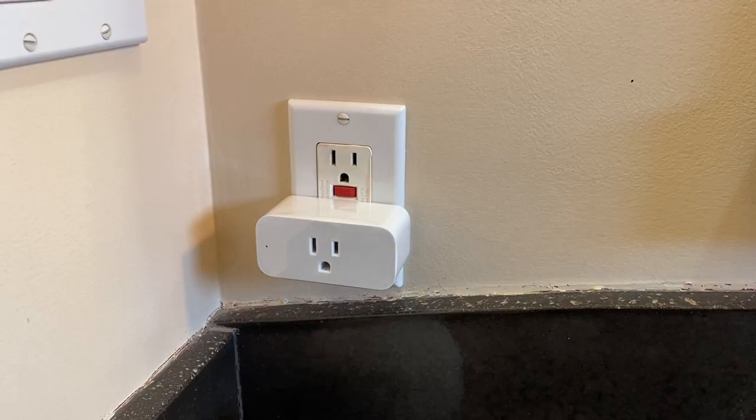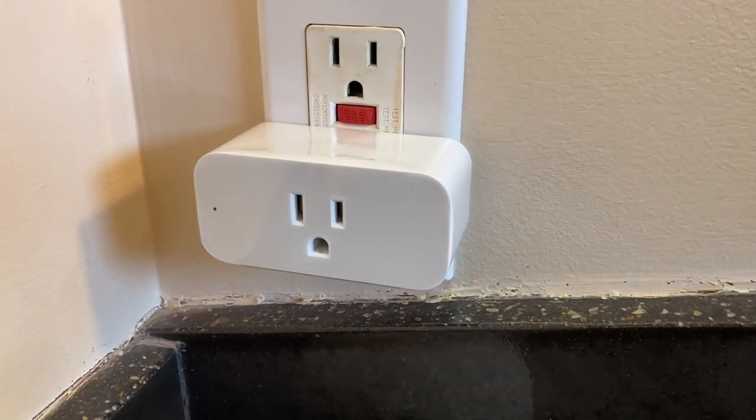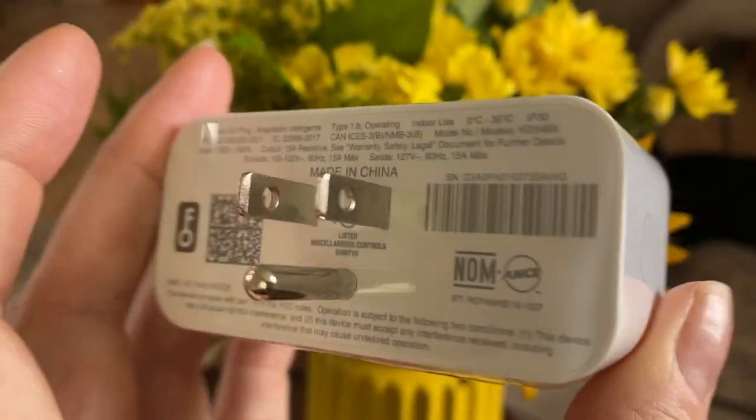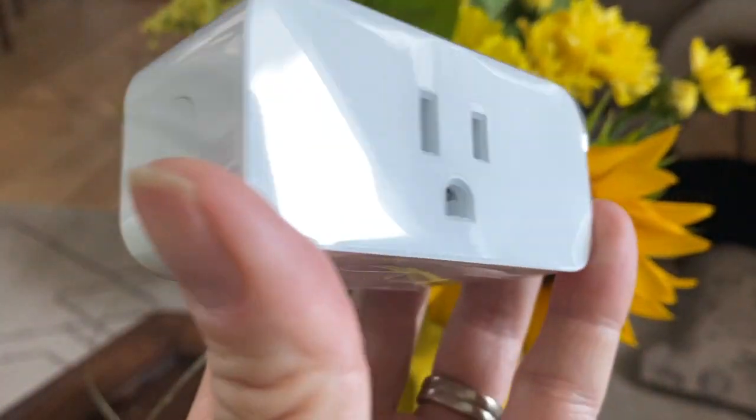The Amazon smart plug is compact and built to fit a standard wall outlet while still leaving room to make the other outlet usable. There's a button on the side of the plug used to turn it on or off if you don't want to connect using the Alexa app. You won't need a hub of any kind, and with both products being from Amazon, there's no extra step or app in the middle to confuse things.